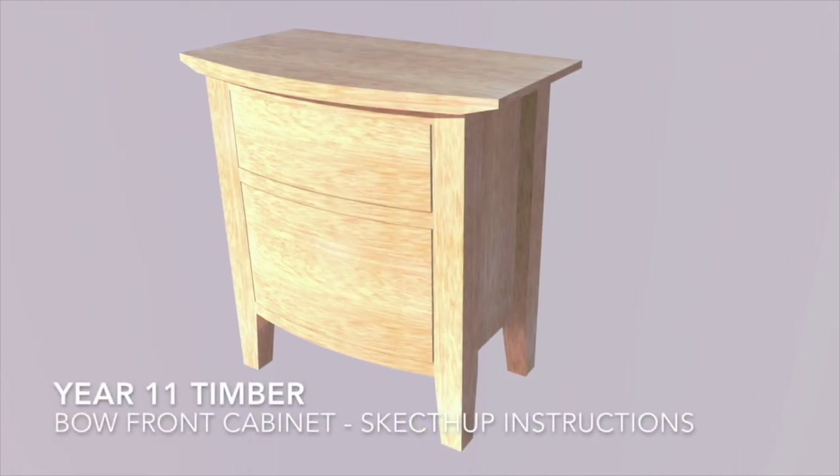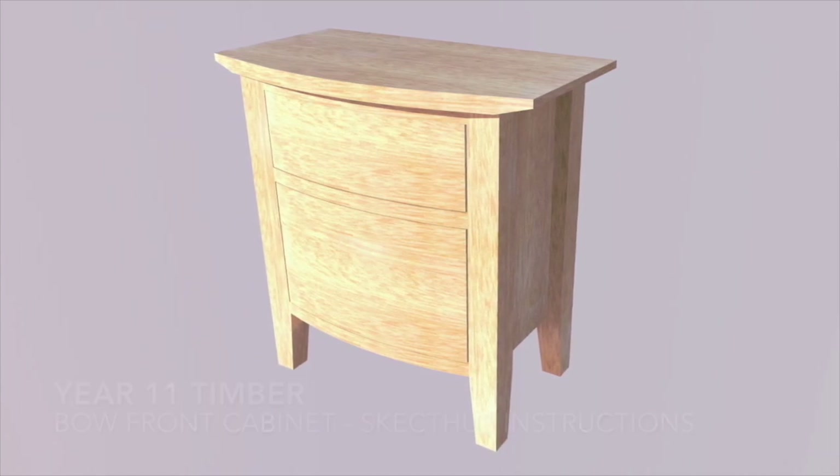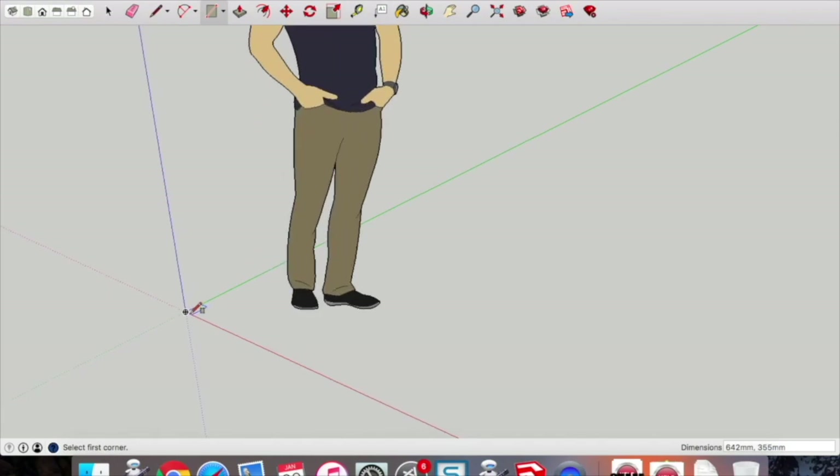This is a video on how to draw the bow front cabinet for Year 11 Timber. Make sure you have a SketchUp file set in millimeters. We're going to draw the leg first — pick up that rectangle tool.